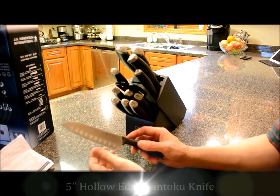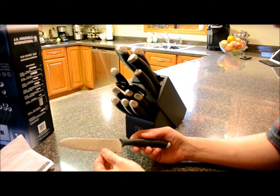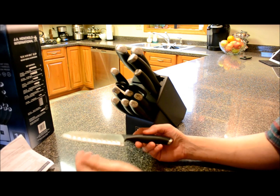This knife right here is a five-inch hollow edge santoku knife. It's an all-purpose Asian-style knife for slicing and chopping, and the hollow grooves help give it a better release.